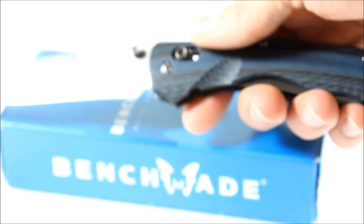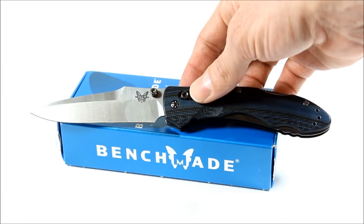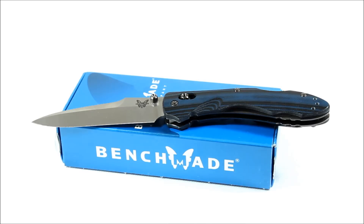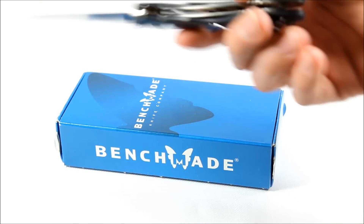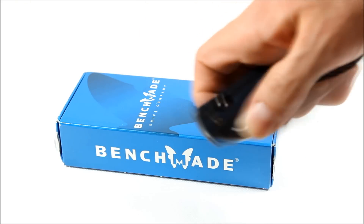Open, it's 8 inches long. Closed, it's 4.4 inches. Weighs 3 ounces. Blade length is 3.6 inches. It has the axis lock mechanism — easy to close, easy to open.